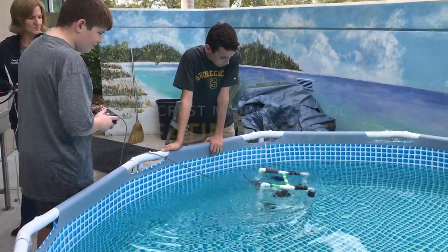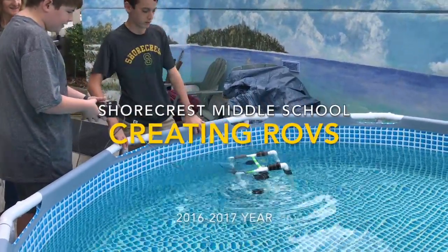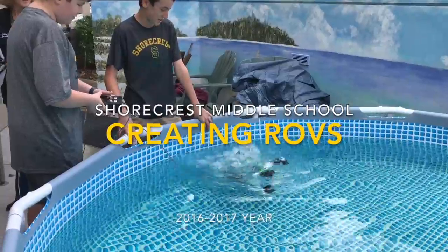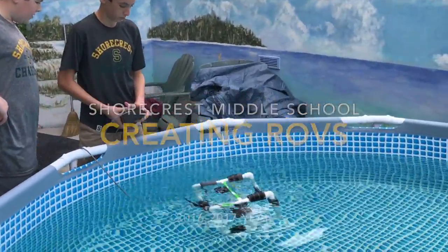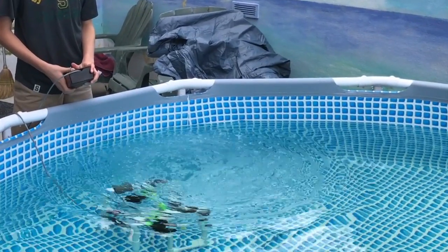It actually works! Woohoo! That's actually pretty cool. Whoa! Do you want to drive? Sure. See if we can make it sink though. See if it goes all the way down. Whoa!